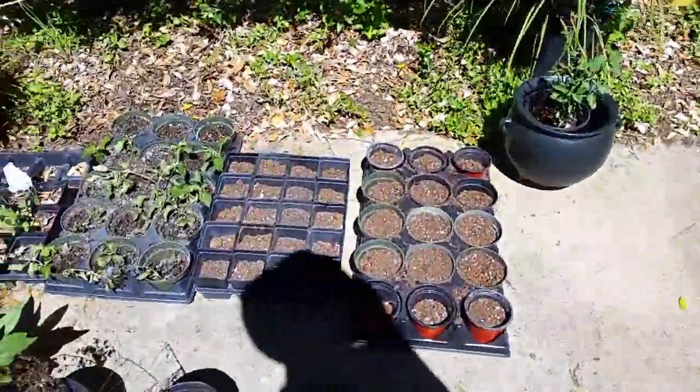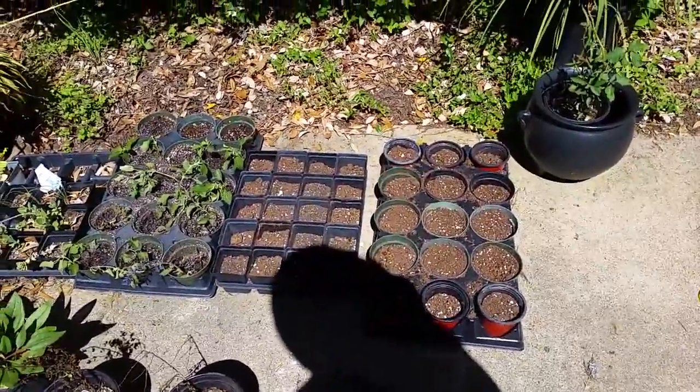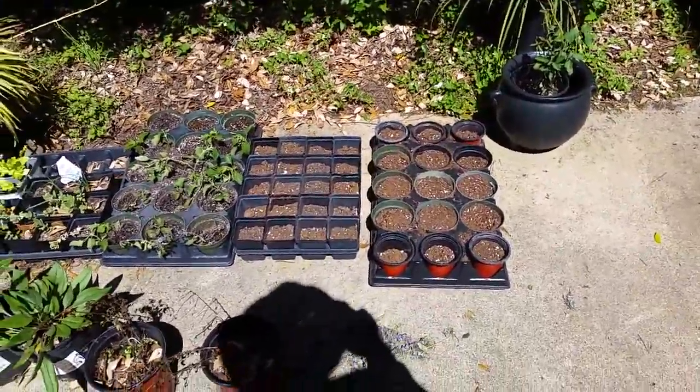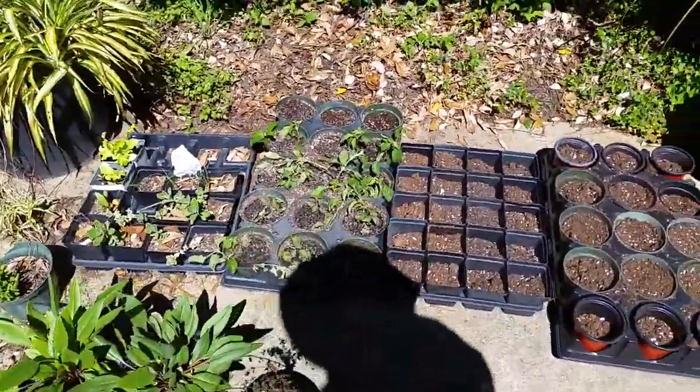It's not deer resistant — minimally resistant. Deer are in my yard all the time, so I can't put it in the front. I'm not going to give them a snack. So I'm going to put it in the back. I'll have two big red sages in the back and a bicolored iris. That's where we're going to start.